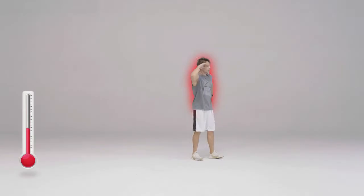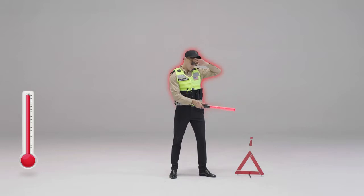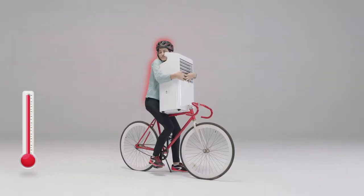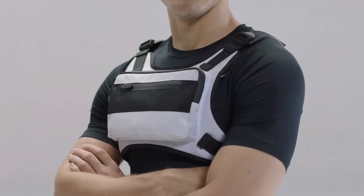Temperature keeps rising due to global warming and climate change. The temperature nowadays is higher than ever. Introducing U-Coolity — a brand new wearable air conditioner vest.